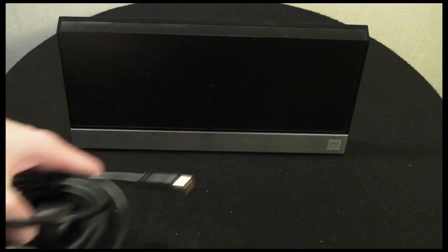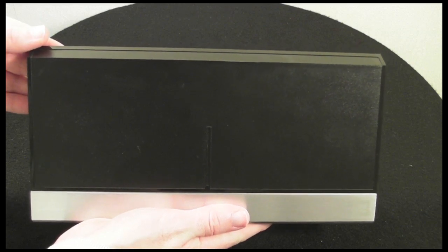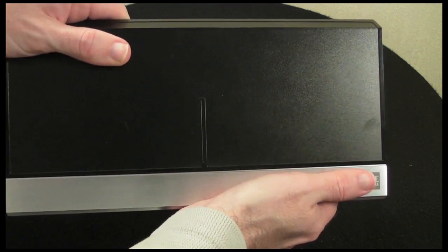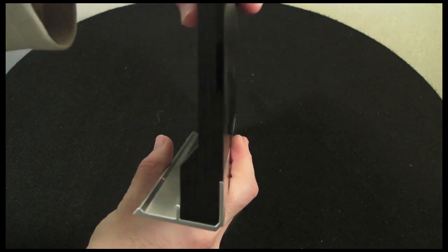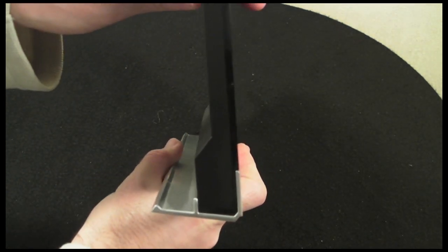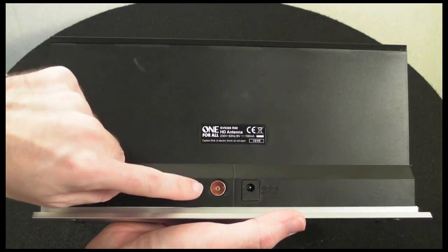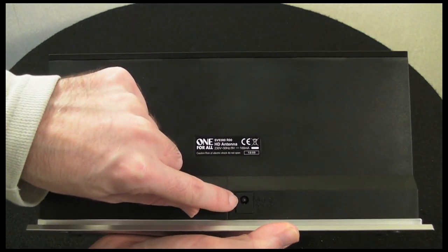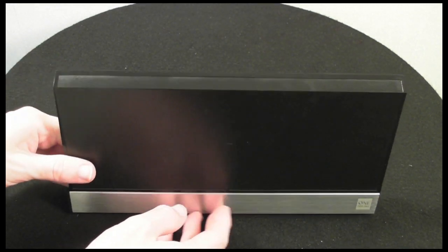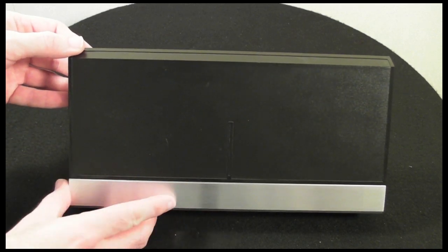Moving on to the design — just a quick walk around before I give you my opinion. The top section is made of plastic and the bottom section is a nice brushed aluminium structure. From the side profile you can see a very nice extrusion at the back so the aerial sits at an angle on your desk or shelf. On the back there are just two simple connections: one output to your TV and one input for the power supply. It's a very modern design that doesn't look out of place with a flat screen TV setup.